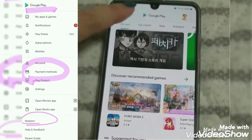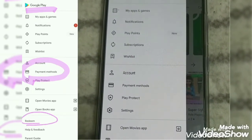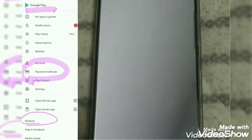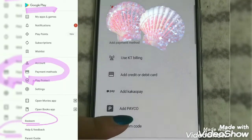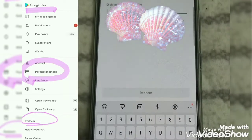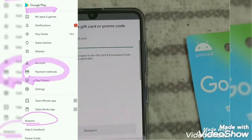Now let's go to Google Play Store. On top of the screen you will see three horizontal lines — select that. At the middle part of the screen you will see Payment Method — select that also — and then Redeem Code. Select that and it will take you directly to where you put the code.